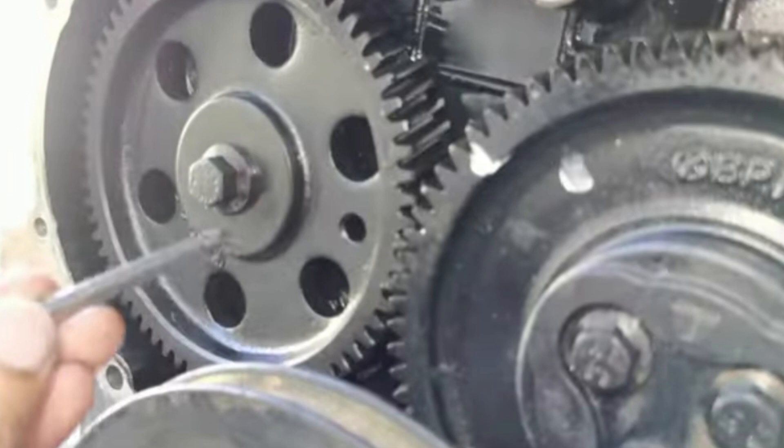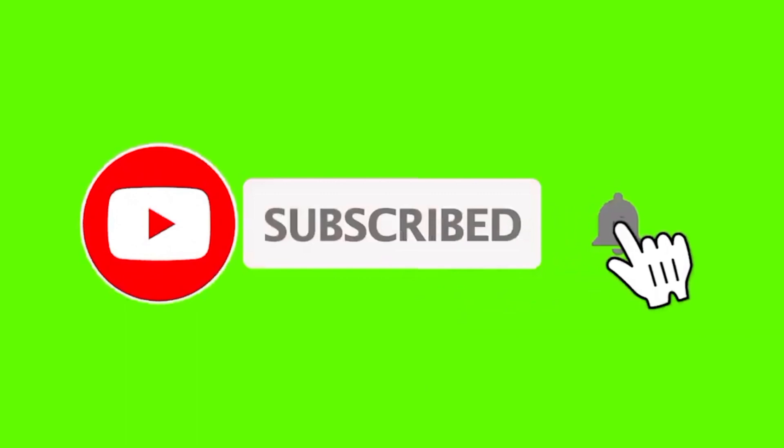Hope you enjoyed this video. Don't forget to like and share this video. See you in my next video, where I talk about another topic on engine cranking. Thank you.